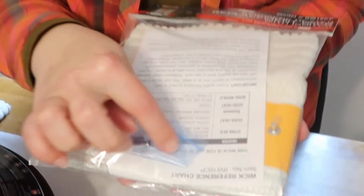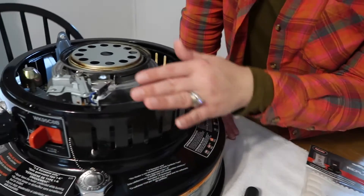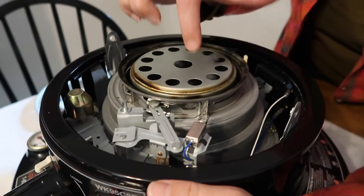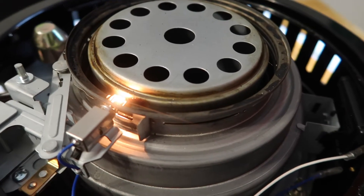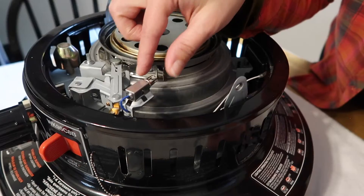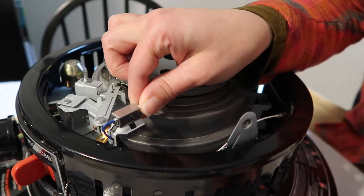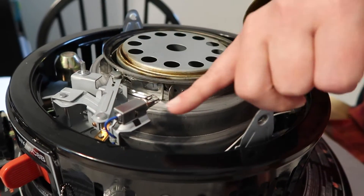The wick comes with a little igniter in a small package. The igniter, which I call a glow plug, is located right here on the unit. The easiest way to know if your glow plug is working is to test it — push the button, and if there's no glow, your igniter is compromised and needs replacing. To remove the igniter, push it in, turn it, and it will slide right out. To install, push it in and then turn it — a small spring mechanism holds it in place.